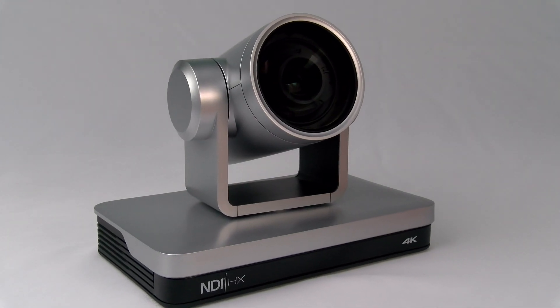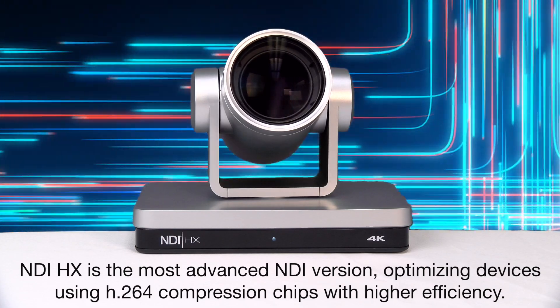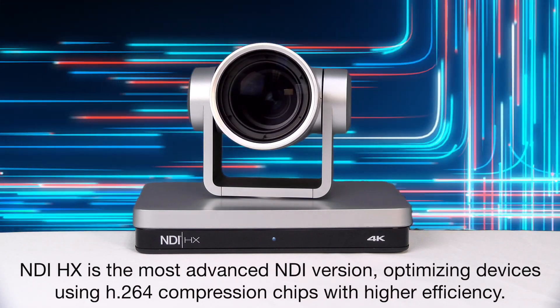The BG ND 4K UHP camera sports NewTek's advanced NDI-HX compression technology. NDI-HX ensures smooth video and sound signal transmissions, providing crisp audio and incredible video imaging.